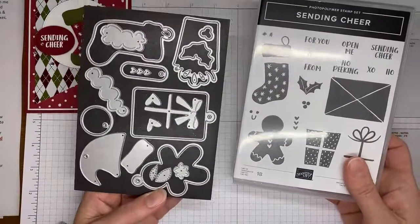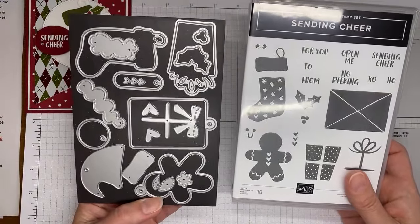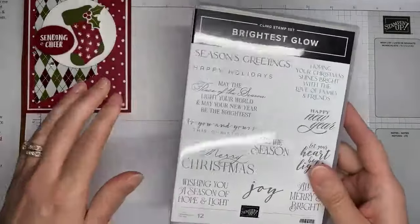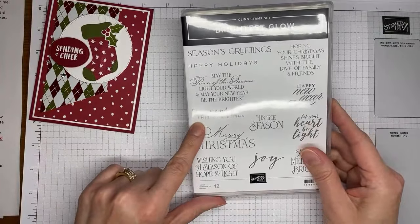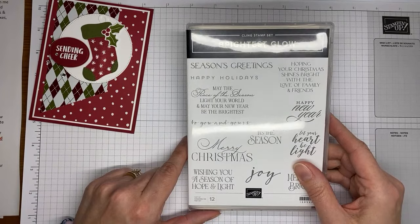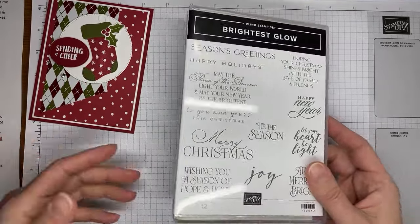This is a cute little set and definitely one you should have in your stash. It is in the current Stampin' Up mini catalog, so it should be around until the end of December — make sure you're grabbing it before then. On the inside of the card I used one of the sentiments — 'To You and Yours This Christmas' from the Brightest Glow stamp set, which is in the Stampin' Up annual catalog right now. There is a die set that coordinates with it, but I didn't use that today since it's just stamped on the inside of the card.